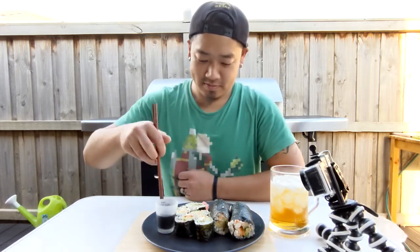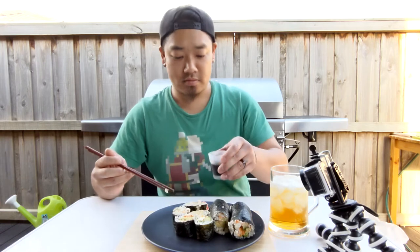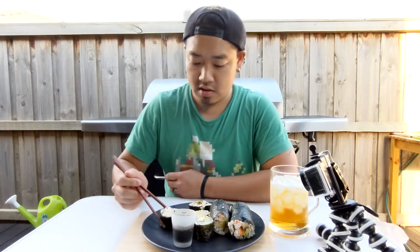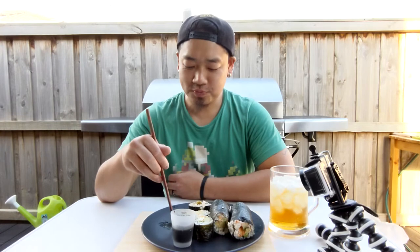Alright, we did it — we cooked the scorpion fish. Nothing left to do but taste it. I hope I don't die. I should try one without anything else on it first. That's good — that's some good stuff! Who would have thought? Such a spooky fish, it tastes so good.